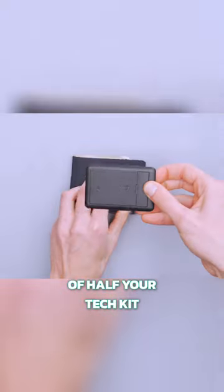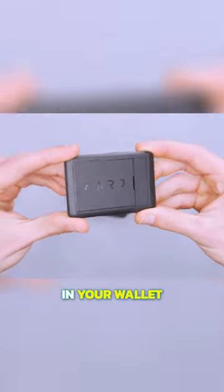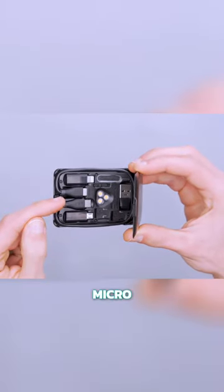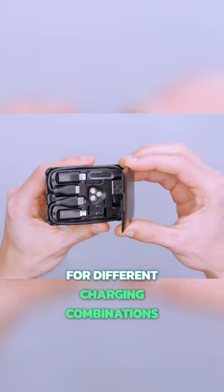They took the functionality of half your tech kit and put it in a case that fits in your wallet. Pop it open and you'll find a short universal cable that can adapt to USB-A, C, micro, or lightning for different charging combinations.